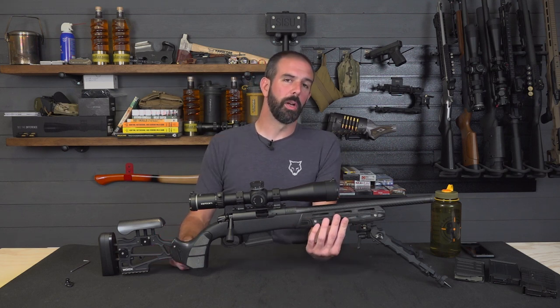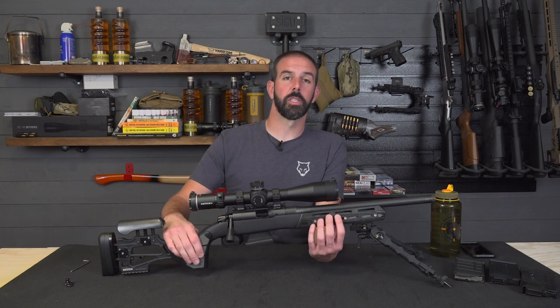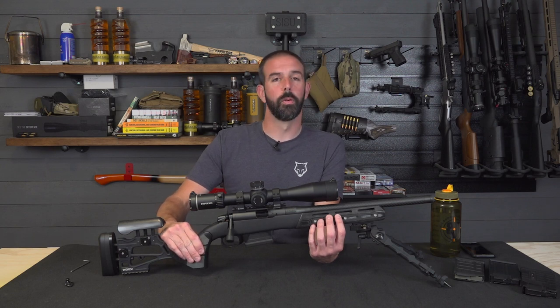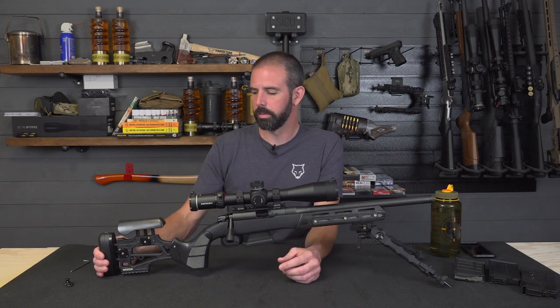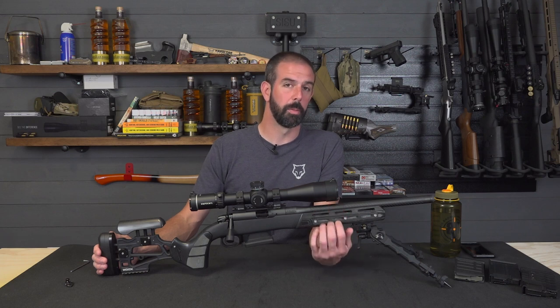Up front we've got M-LOK all the way around — bottom and sides. So you don't have any room for that texturing up front, but we do have that nice texturing on the micarta pistol grip as well. It really is a good grip surface — not too aggressive that it's going to take your skin off, but very secure and very positive. It lets you get a really tactile grip on it. And with this micarta black, it's just a seamless appearance — everything's just beautiful. I love it. And especially the carbon fiber barrel, I think, blends extremely nicely with it.